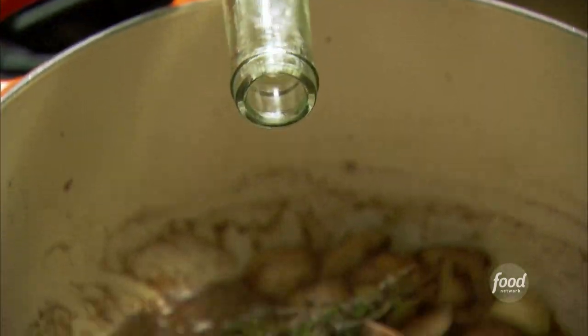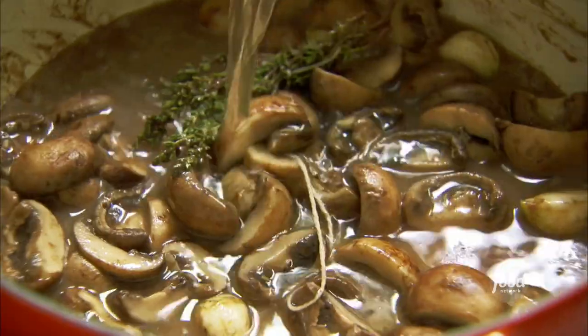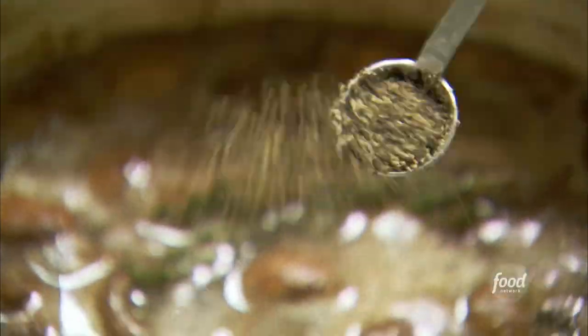Then it's time for the wine — I'm using one cup of Pinot Grigio from the Napa Valley, of course. That's followed by a cup of chicken stock, and finally half a tablespoon of kosher salt and half a teaspoon of pepper.